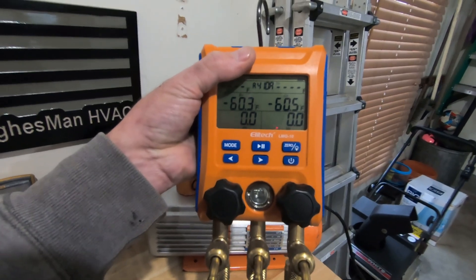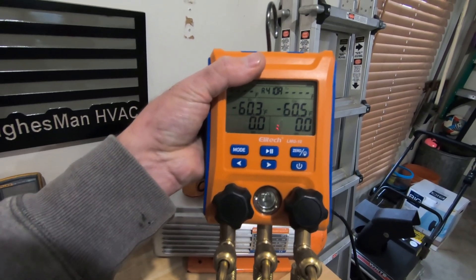What's up everybody, Ryan here coming at you from my garage in good old Hermitage, Pennsylvania. I want to talk to you today about Ellitech and their new digital manifold set - the Ellitech LMG-10 digital manifold set.